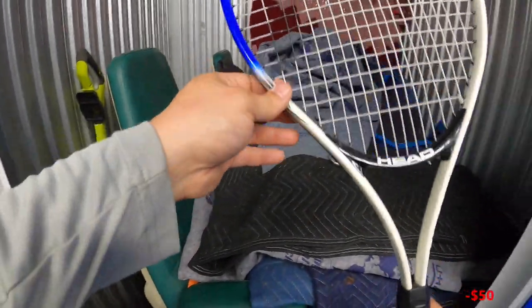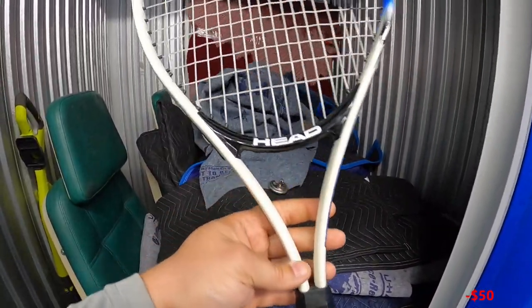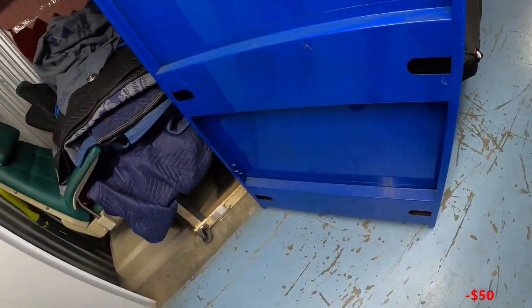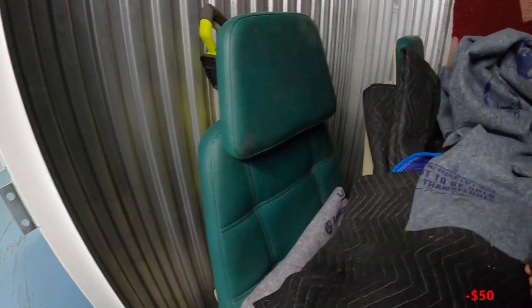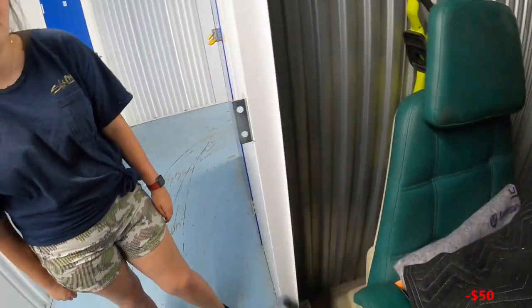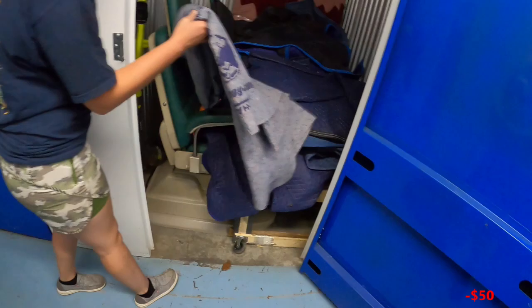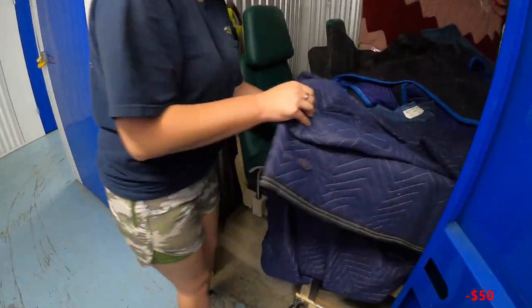First up, a Head tennis racket — not sure what it's worth. And there are some dinner chairs in here, but they're bigger than I expected. They didn't show a picture of the base in the listing. Hopefully they'll be on wheels so we can move them around.